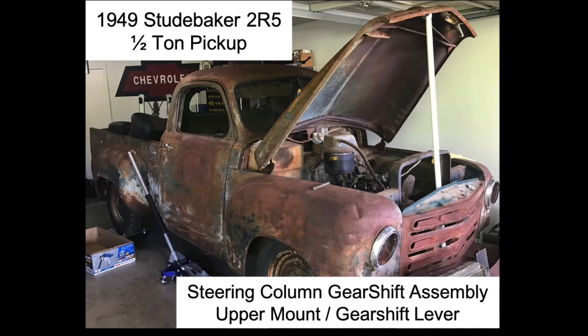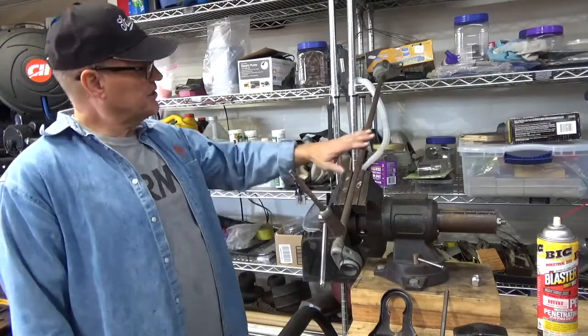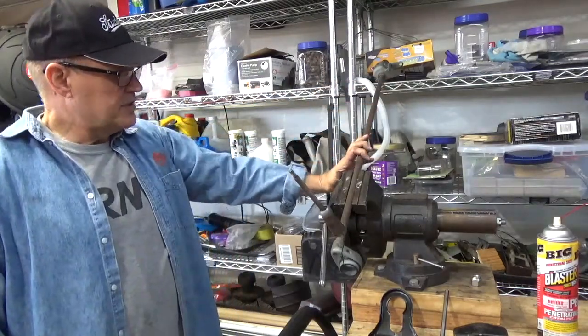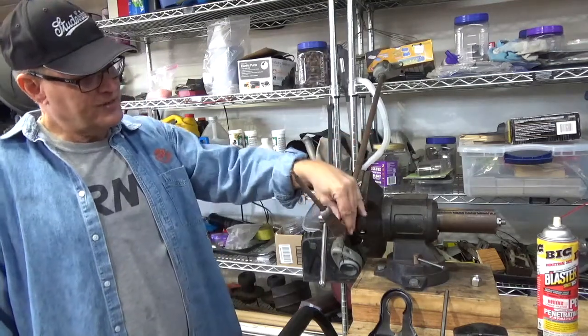This is my 1949 Studebaker 2R5 half-ton pickup truck that my sister and I are in the process of restoring. What I wanted to talk about was this gear shifting assembly found on my pickup. I have a three-speed transmission, a column shift — this is the upper portion found inside the cab.